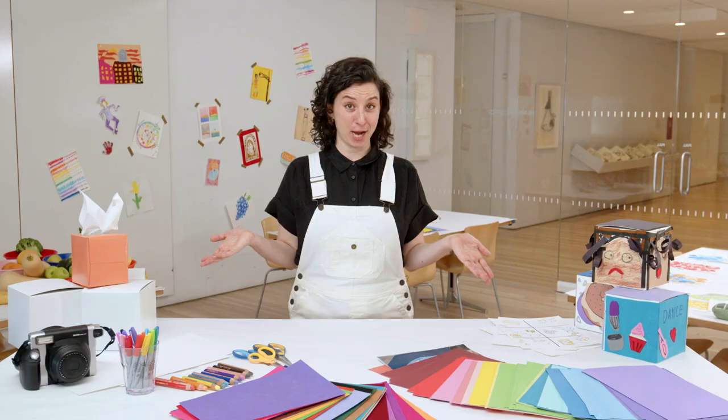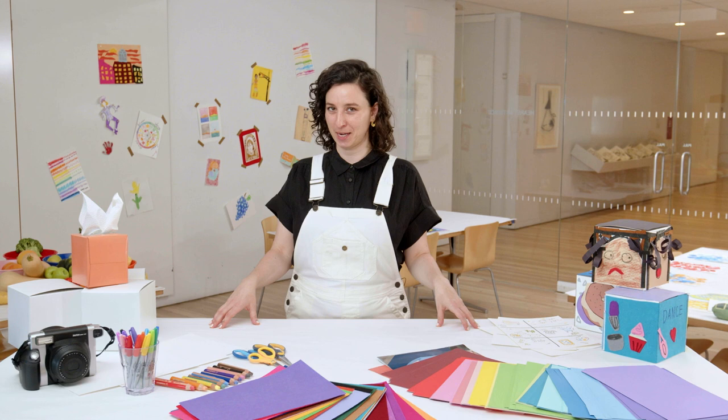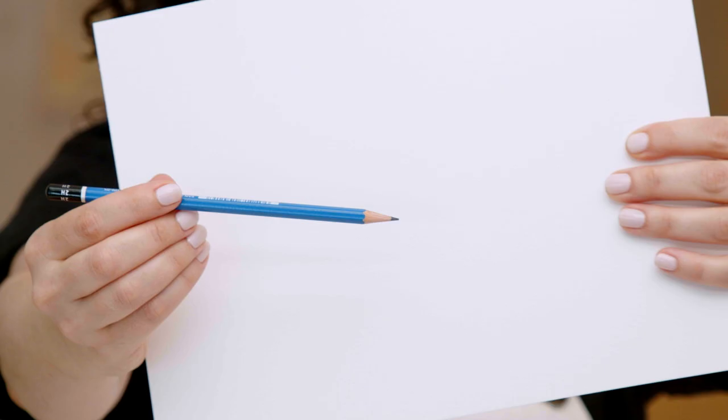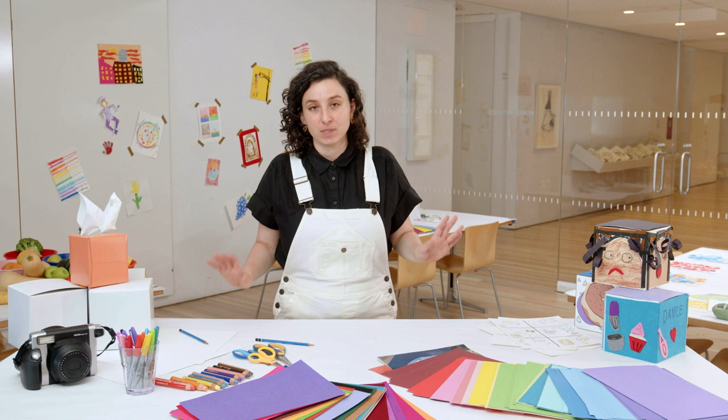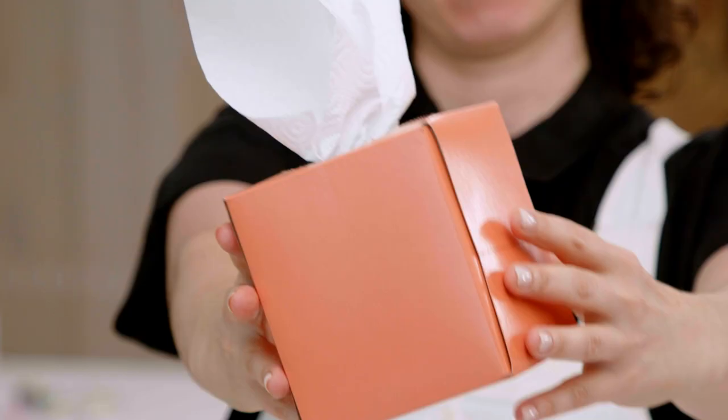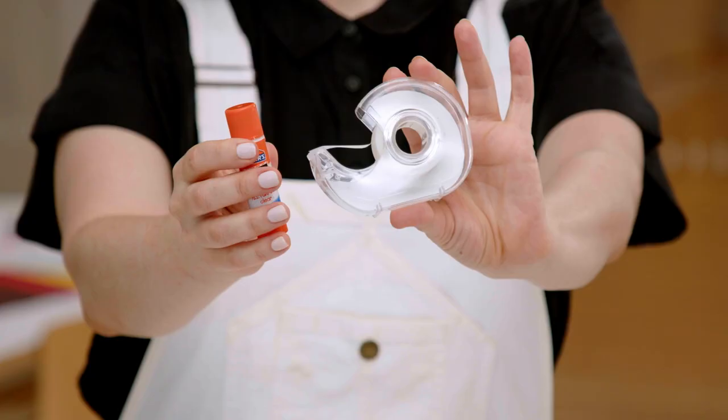Here are the materials and tools we will need. First we'll need paper and pencil for brainstorming. We'll need a small box — this could be any old box you got in the mail. Small tissue boxes work well if you want each side to be similar in size. We will need scissors and something sticky like glue or tape.